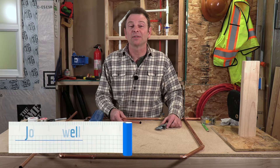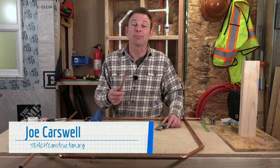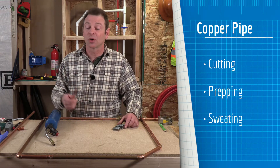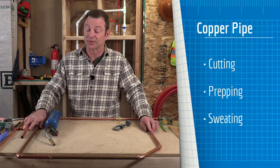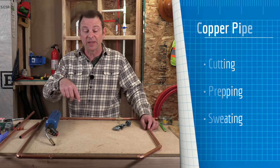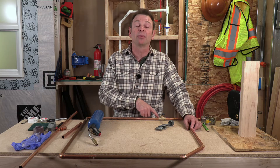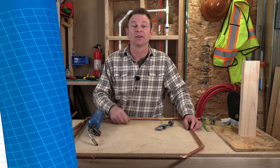Hello and welcome back to our plumbing course. I'm Joe Carswell and this lesson covers the process of cutting, prepping, and sweating copper pipe and fittings. We're also going to go over a skills exercise which has a number of different fittings in it — anything from elbows to 45s to couplers, and we even have a brass valve. So let's get started.